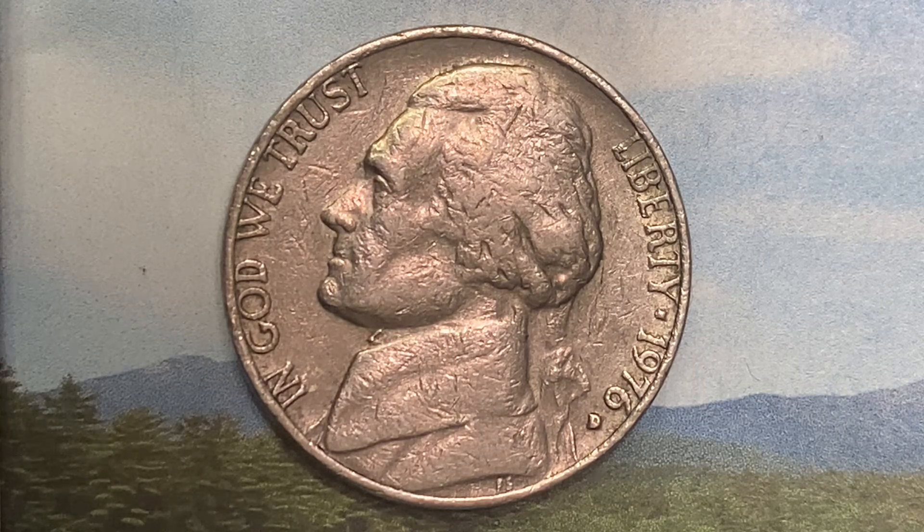Here is a 1976 D Jefferson Nickel, a pre-war composition coin composed of 75% copper and 25% nickel. 563,964,147 were produced. This coin was designed and engraved by Felix Schlag. The diameter is 21.2 millimeters and this coin's weight is 5 grams.